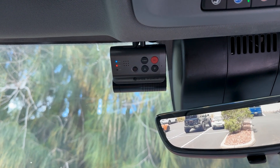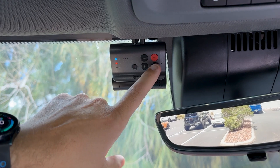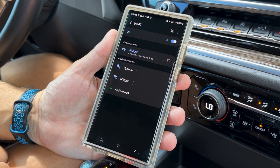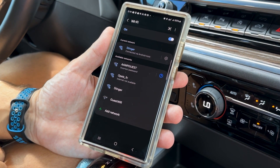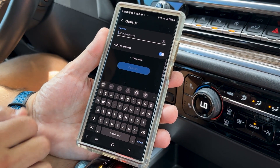With our phone disconnected from the head unit, we can now begin the connection process on the Opsys Dashcam by pressing the Wi-Fi button. Now on your phone's Wi-Fi settings, look for the Opsys network. It may take 30 seconds to 1 minute for this network to show up. Touch to connect, then enter the passcode.